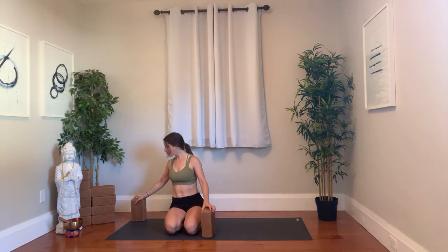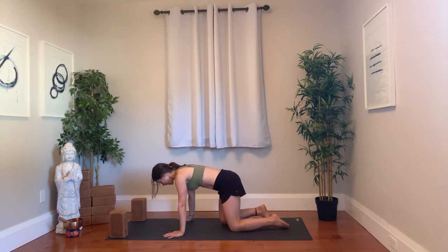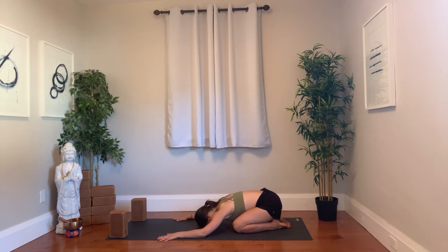Hey yogis, this is a short slow flow, so we'll move a little slower, we'll hold things a little longer. You might want two blocks just to help with a bit of balancing. You can leave those at the front of your mat and we're going to get started in a child's pose.